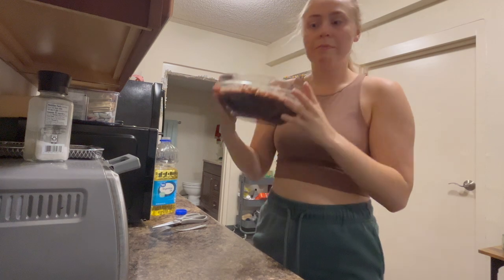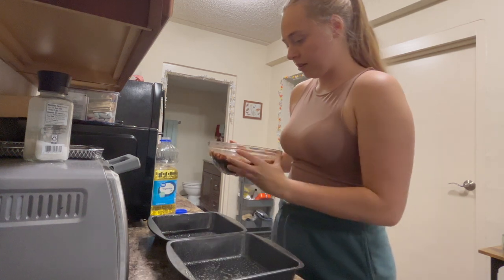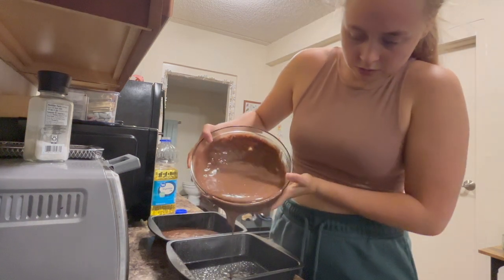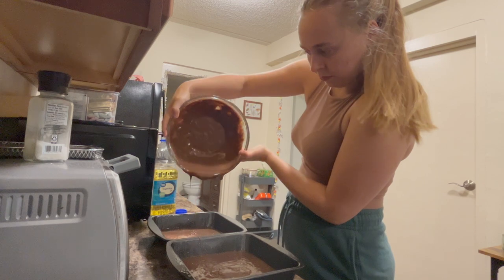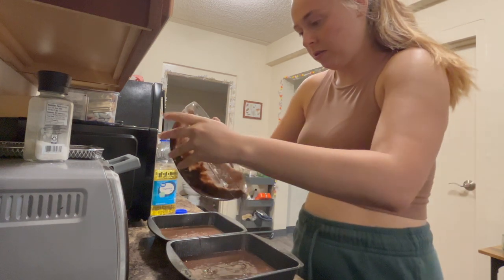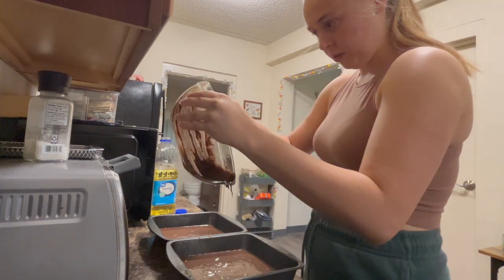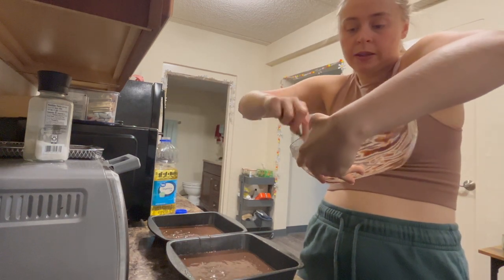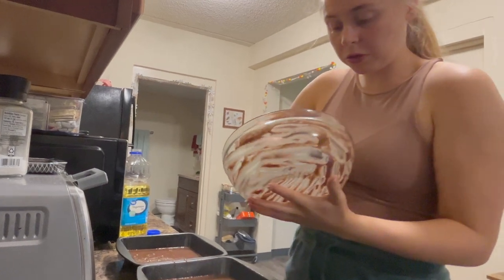So now I'll pour it into the cake pans. I gotta go about halfsies on this. Let's do that amount and then switch cake pans. My oven's heated up. I was a little underprepared in the tools for this, but it'll be okay. This is not the world's most nutritious breakfast, but it is the world's most delicious.